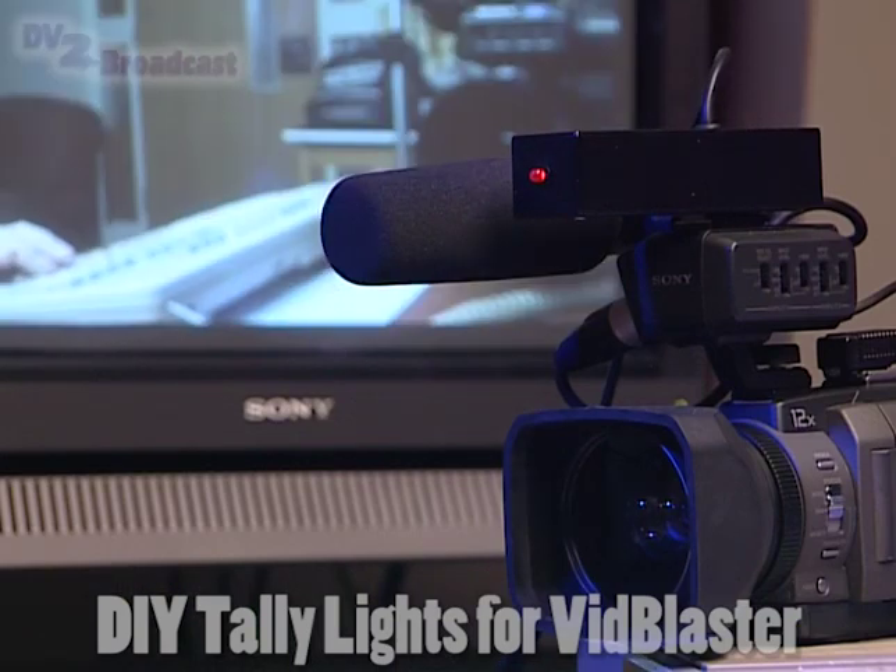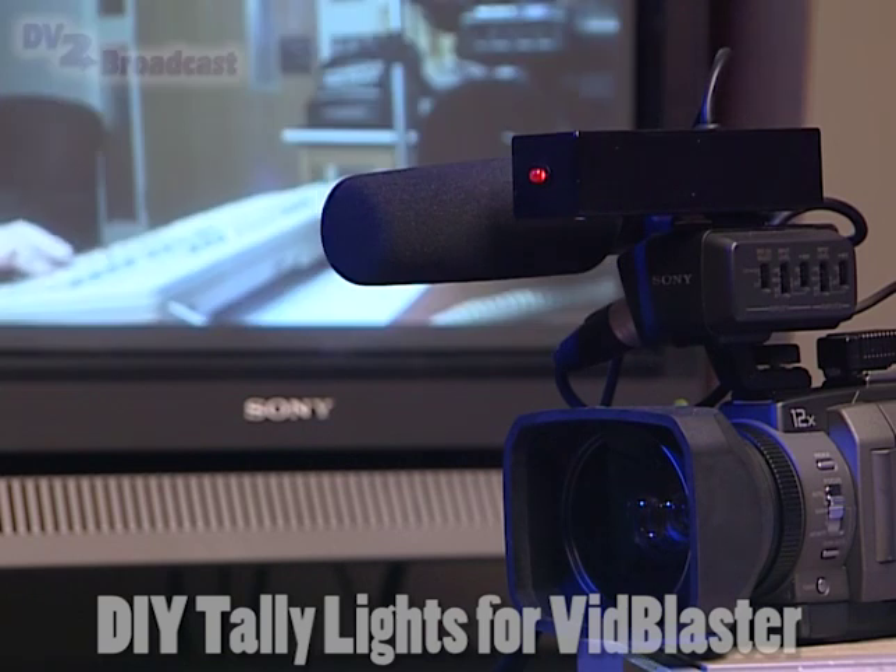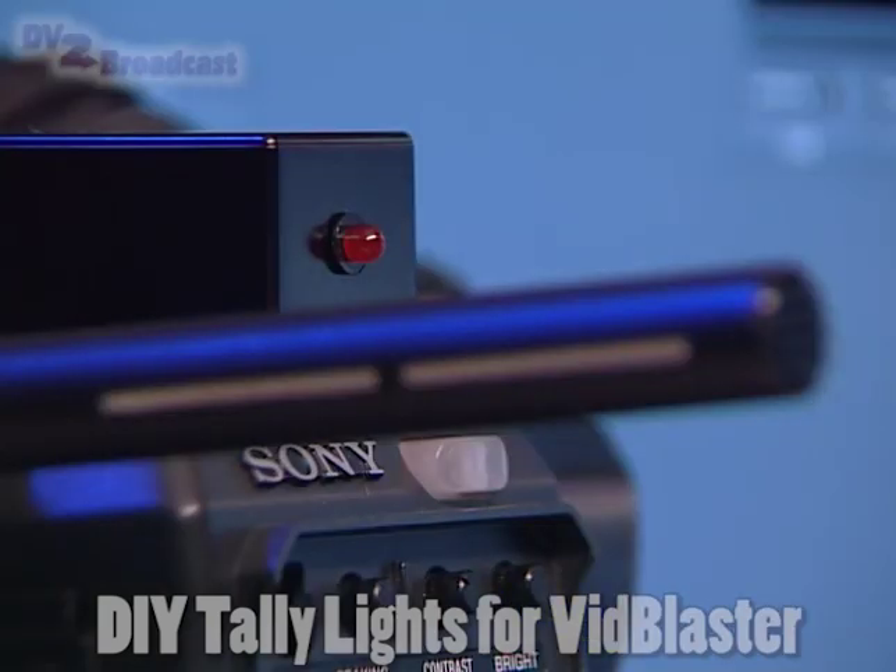The display boxes that go on top of the camera are designed to have two LEDs: one at the front and one at the back. The front LED is for the performers to see, and the LED at the back is for the camera operator to see.